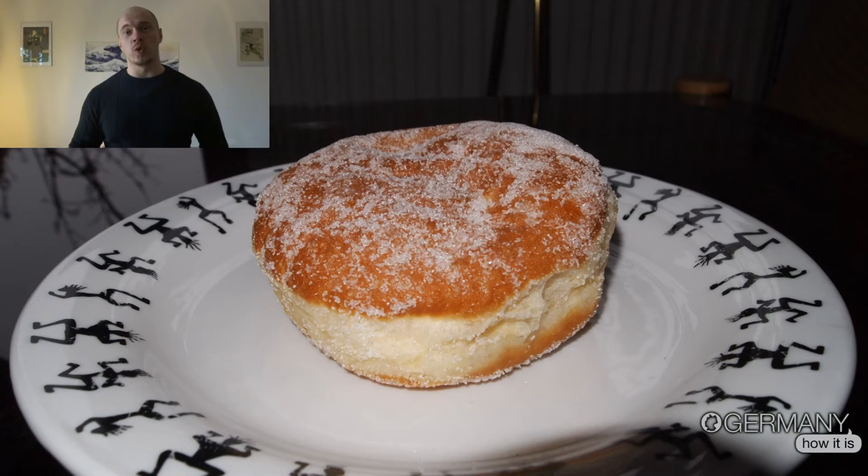Welcome, ladies and gentlemen. You've seen my last video, the carnival video, and now I'll show you a typical sweet that is very common at carnival. It's a Krapfen, or Berliner — in some areas they call it a Pfannenkuchen.